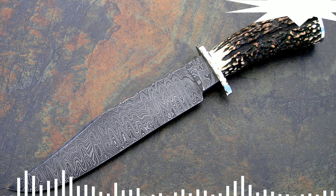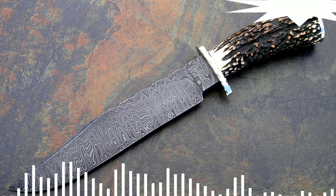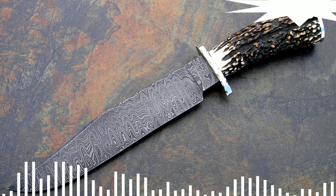Factory Damascus steel, known as welded steel, was more popular in the West. In this case, the final product is much more with less labor. Its manufacturing process involves heating two or more pieces of iron and steel and then joining them together.